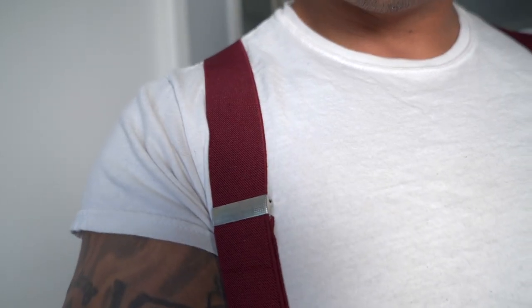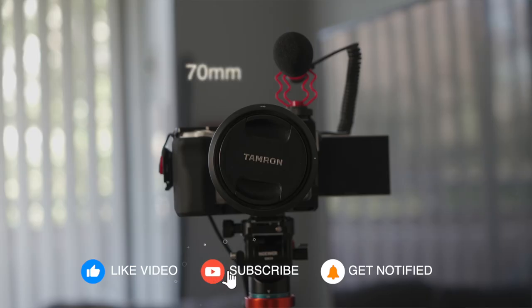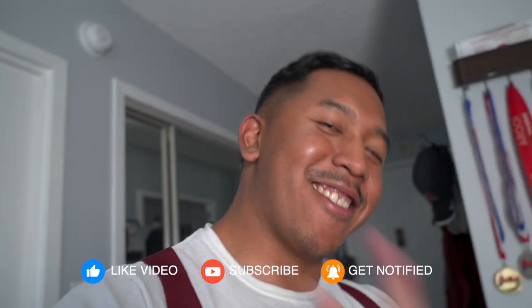First impressions — Sony A7 IV, 24-70mm f4. We'll take a couple photos, just B-roll. Until next time — see you, peace.